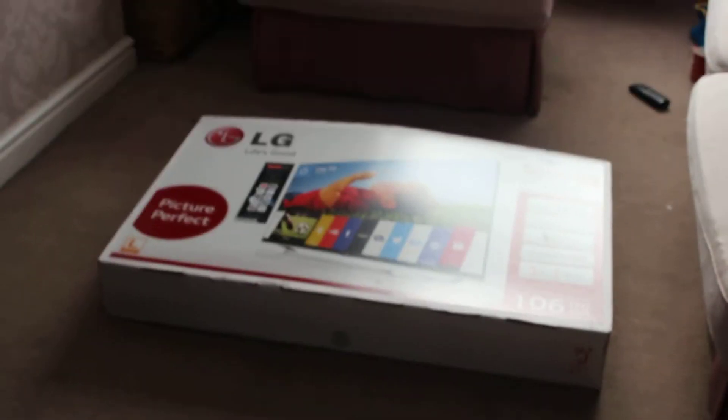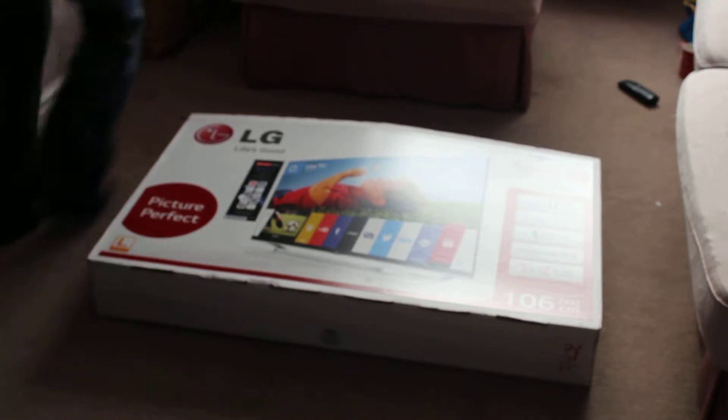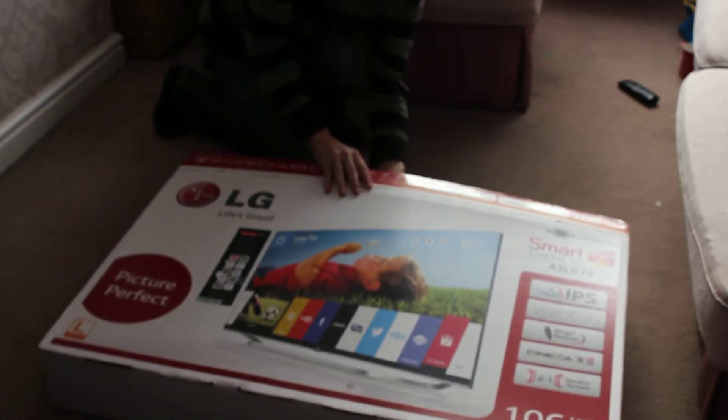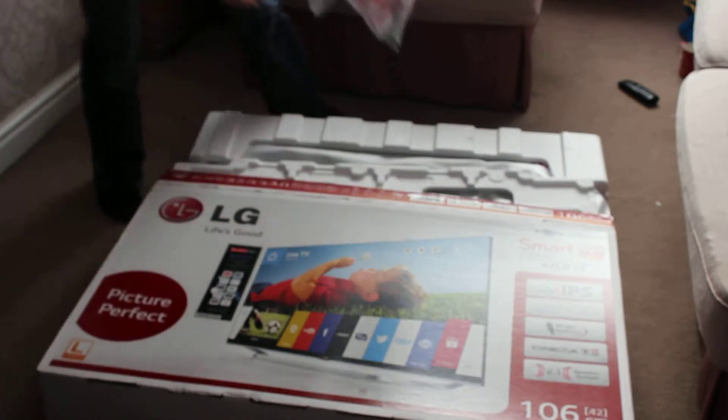Let's have a look at what's in the box. All we have got on here — we have got the instructions, two remote controls, your smart remote control, and your 3D glasses.